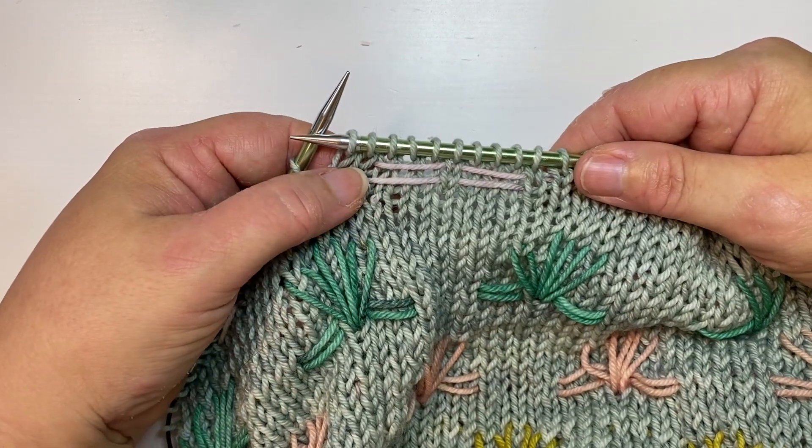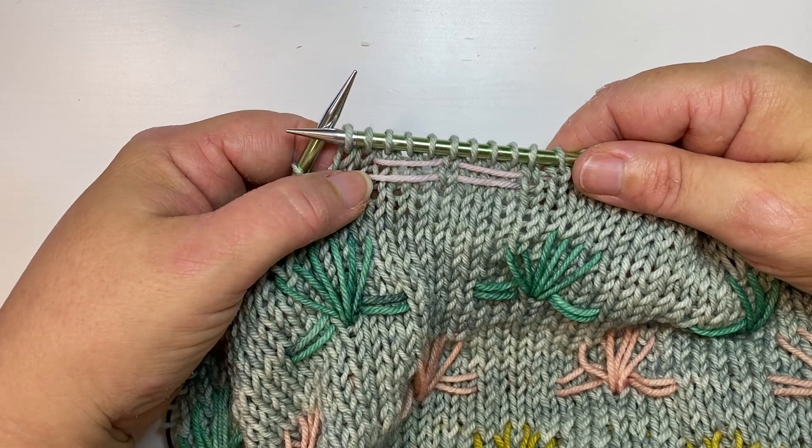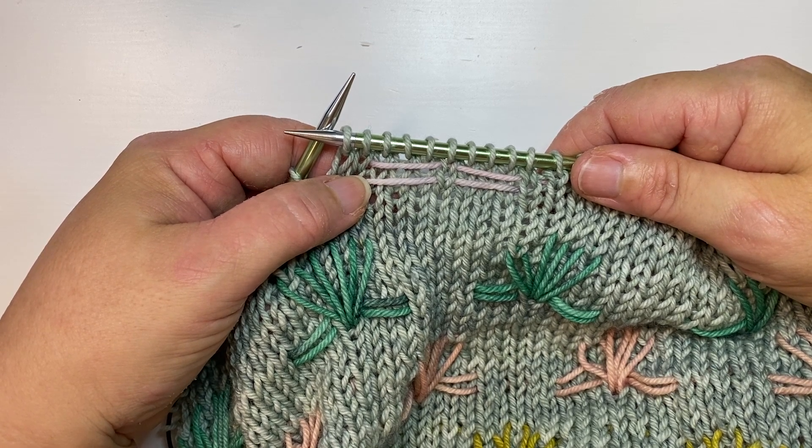And that's the basic technique that we use when we do inlay in our knitting. If you'd like to learn more tips and tricks, follow me here on youtube.com/deviousknitter or check out my blog deviousknitter.com.